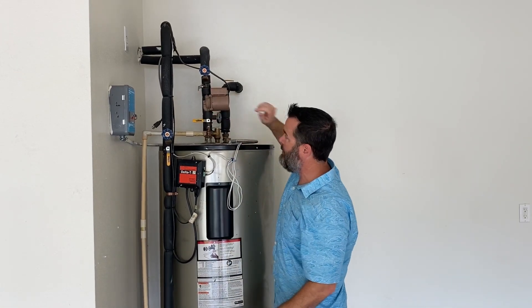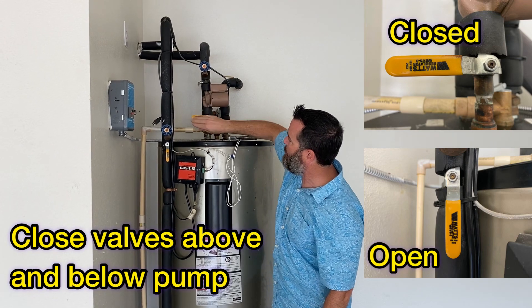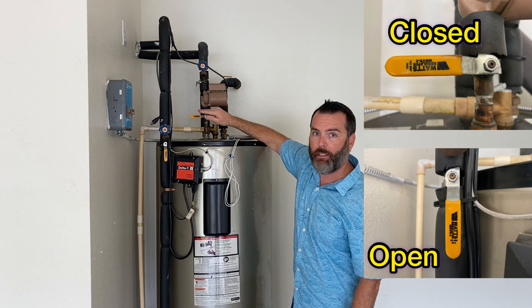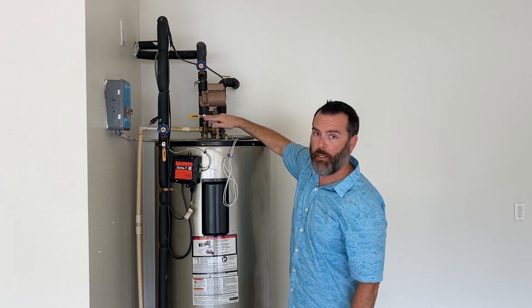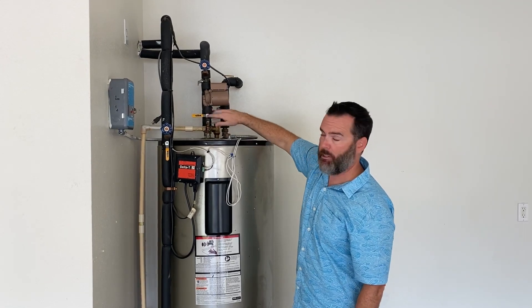Once you've unplugged the pump, close the valve above and below it. That's simply this lever — you want to make sure it's turned perpendicular to the pipe. This is currently in the closed position. If it were in the open position, it would be parallel to the pipe.